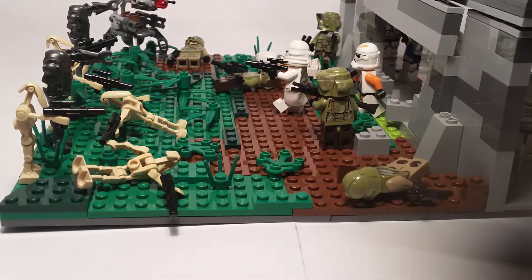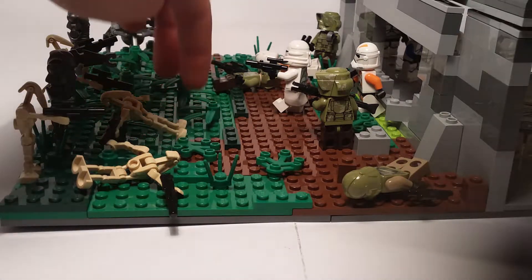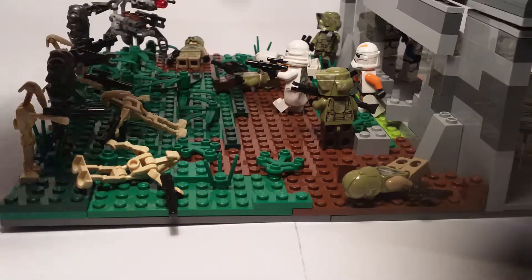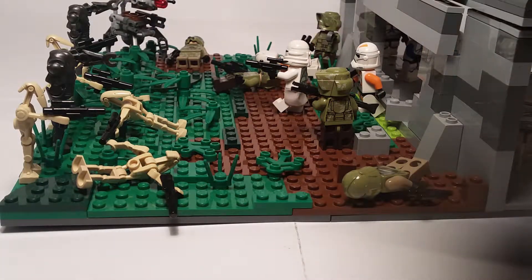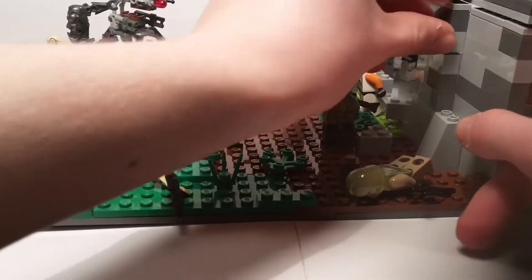Sometimes that bright green doesn't work on its own, but with dark green and normal green together it really stands out. Same with all the grass and dirt you put in — it makes it stand out a lot. Same with buildings too.